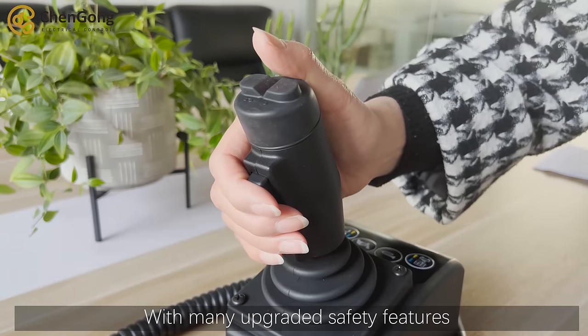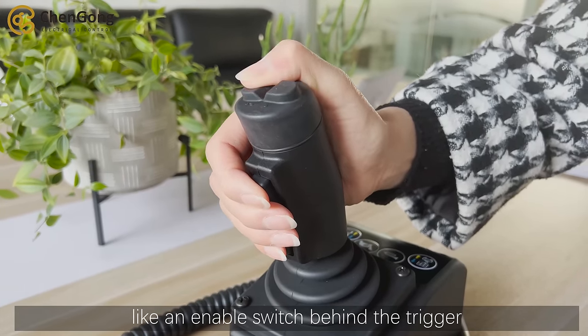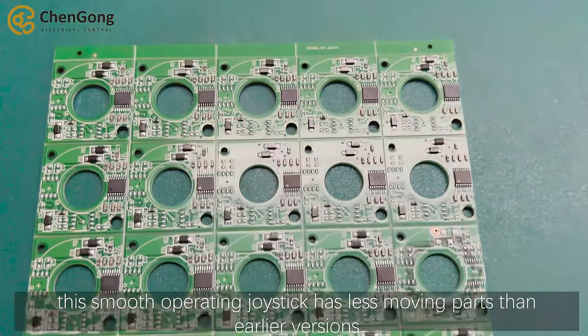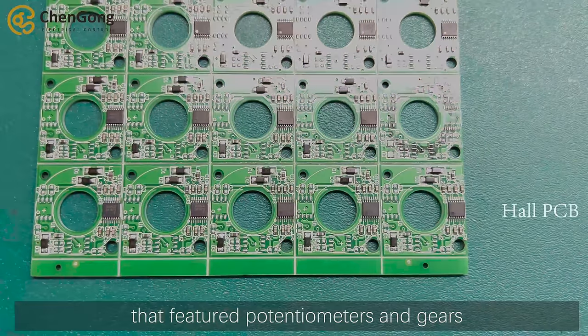With many upgraded safety features like an enabled switch behind the trigger, this smooth operating joystick has less moving parts than earlier versions that featured potential meters and gears.